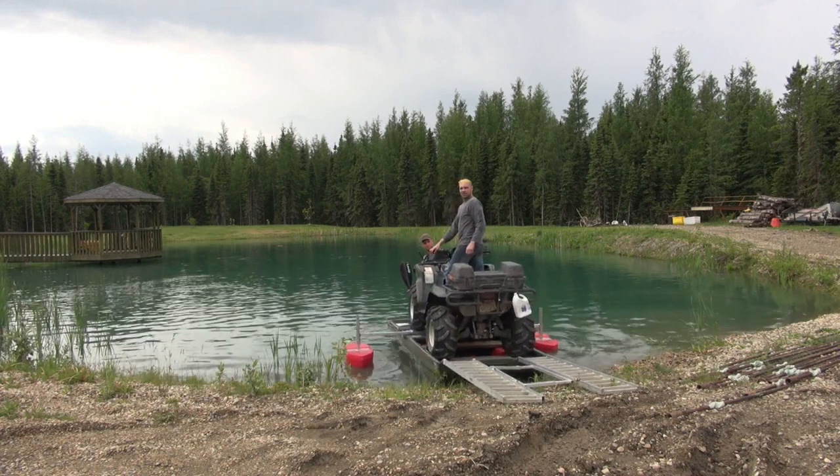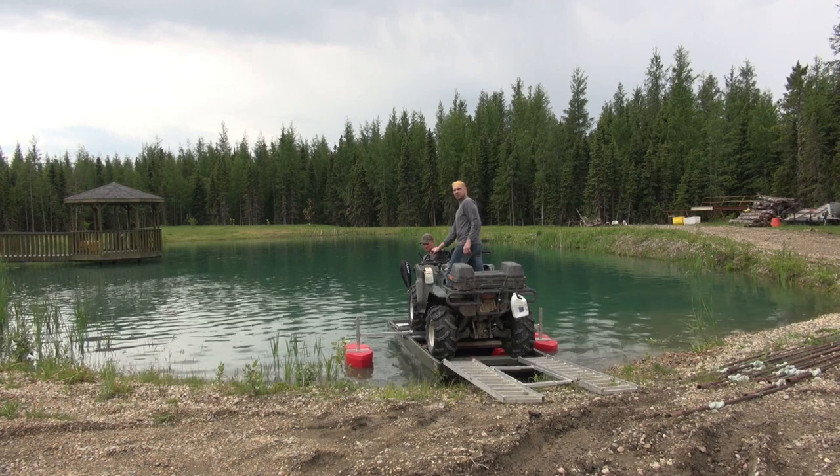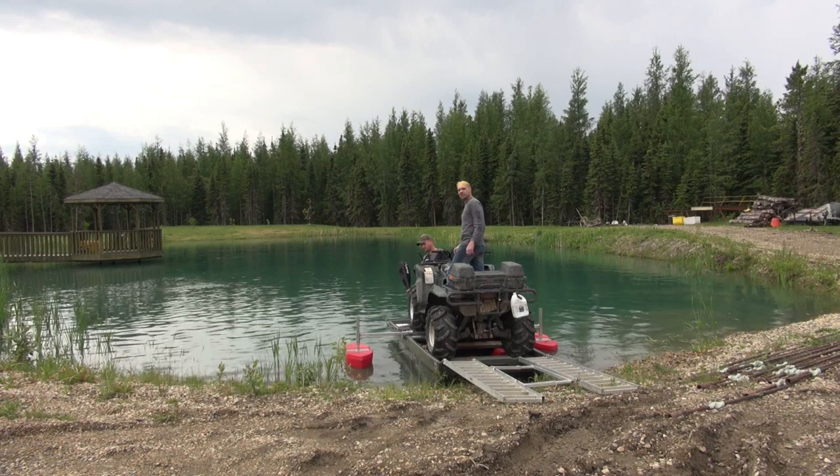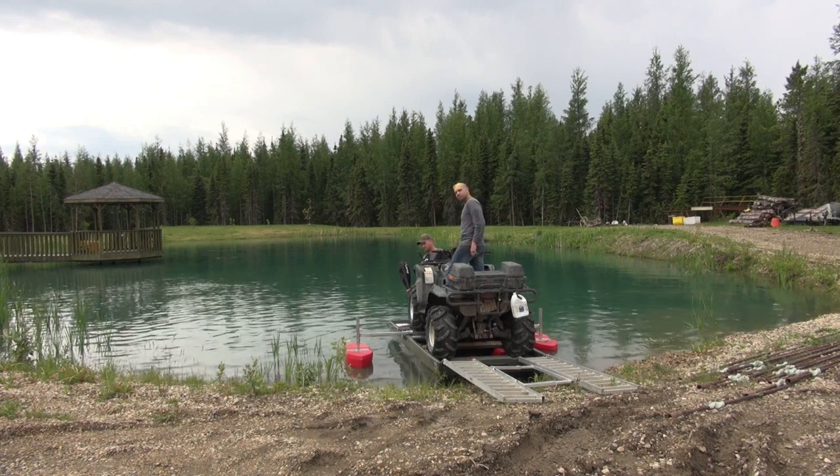The other thing as well is, where do you keep these pontoons or these outriggers? Well, actually, we designed them so they'll fit in the cargo rack that goes on top of the tetrapod lid, so there's storage there as well.